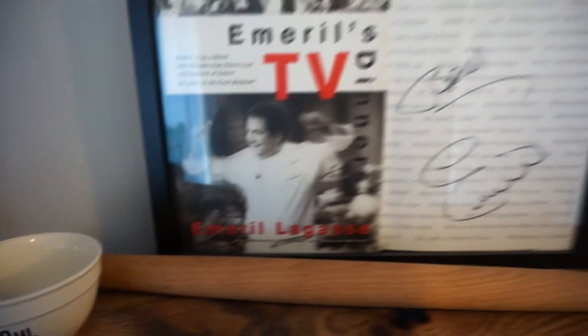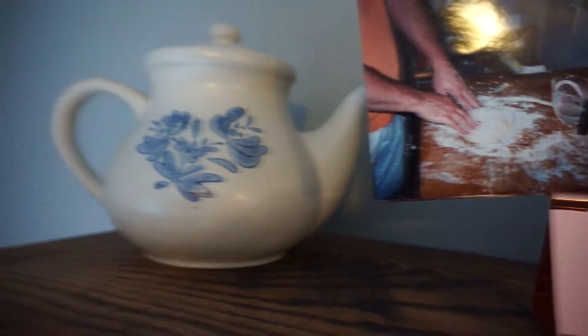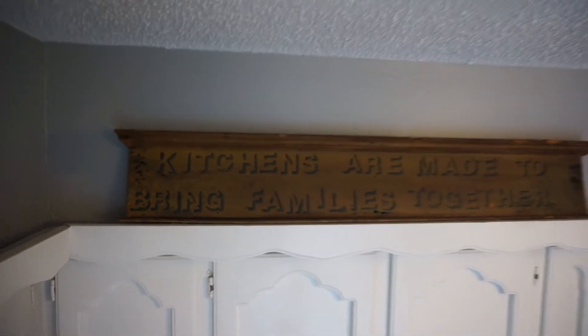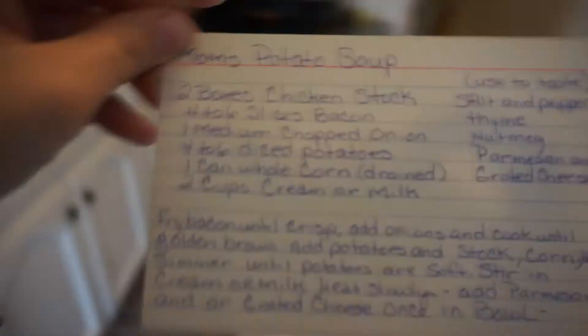Hello and welcome back to another episode of Cooking with Crystal. I really don't want to call it that, but I haven't really thought of a better name yet. Maybe that's something you guys can help me with down in the comments below — help me come up with a name for this cooking segment thing.